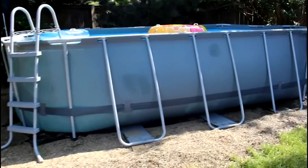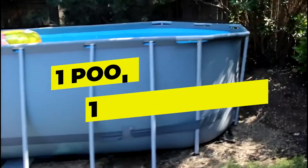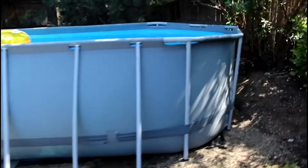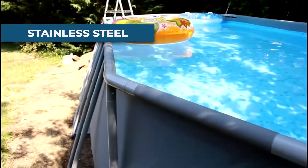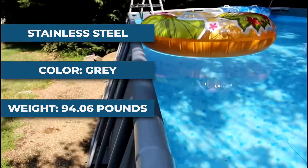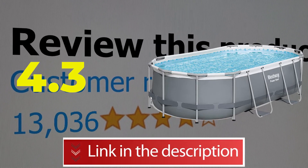Features: water capacity 90% — 1,915 gallons; one pool, one filter pump; easy no-tool setup and takedown process; corrosion-resistant. Specifications — material: stainless steel; color: gray; item weight: 94.06 pounds. This product's customer review is 4.3 out of 5. Click the link in the description below.